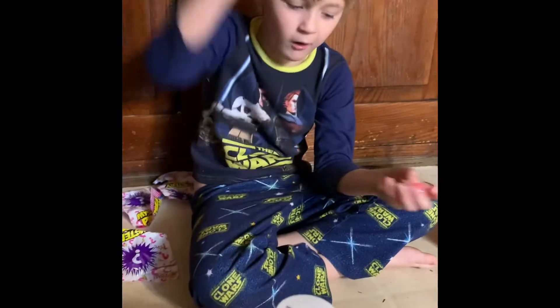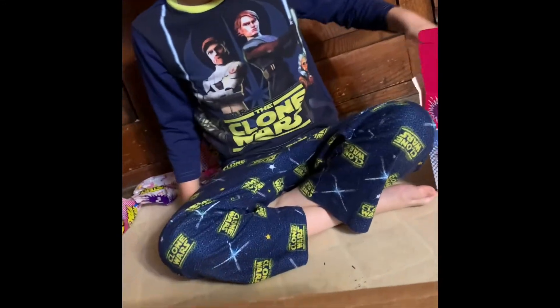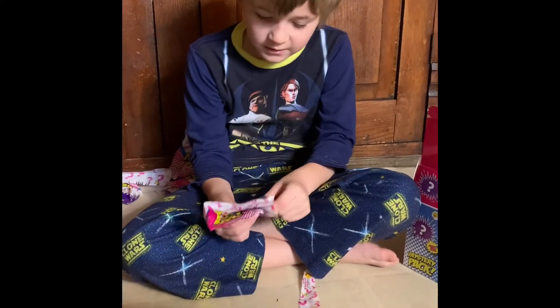Super balls! I hope they don't roll away. A pink one and an orange one. I like them.